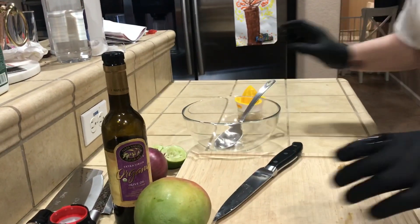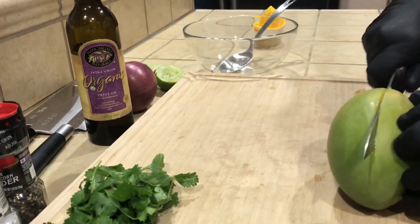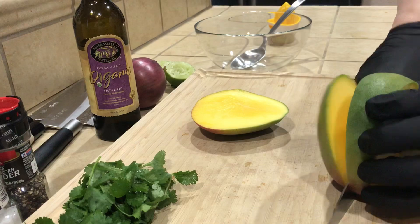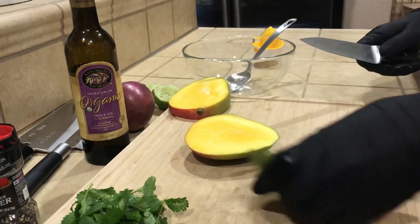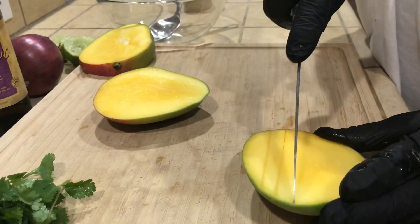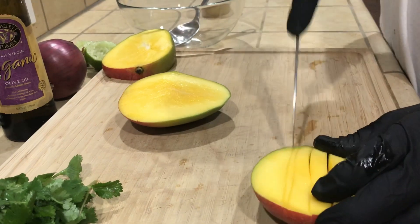I have my lime juice, I'll set that aside. Now the mango — you're gonna try to find the edge. Got the edge there, and got the edge there. I'm not gonna get rid of this, I'm gonna save it. What I like to do is crisscross it, so I just go down.